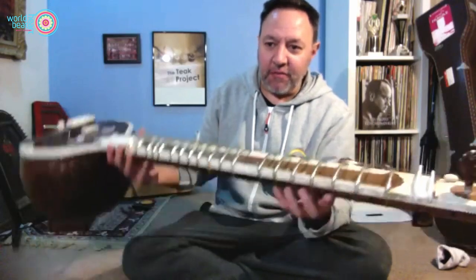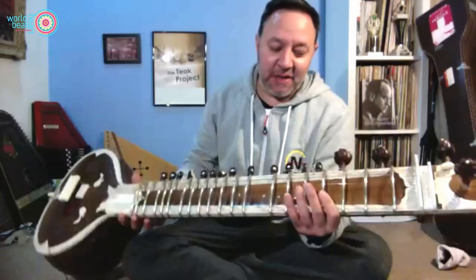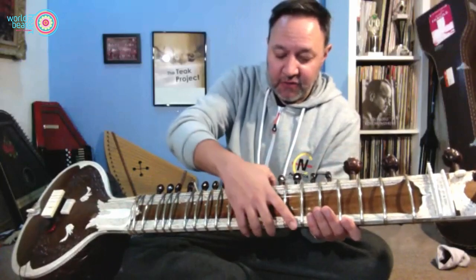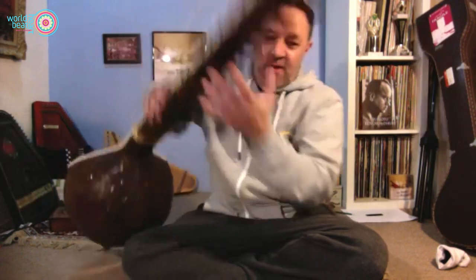You'll probably have noticed the sitar is very light — this is good and bad because it means it's not really made of much. The wooden part is hollow and made of two parts. This part here is a gourd, like a butternut squash, and it's very delicate. So when you're not using it, put it back in the soft case and somewhere safe, because they don't take much to break.